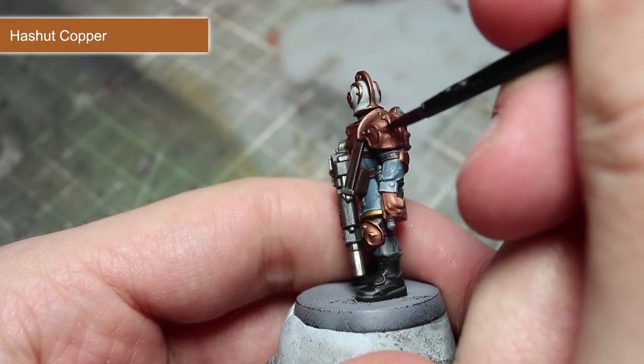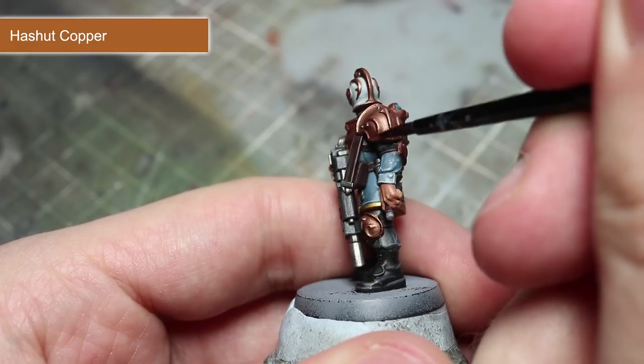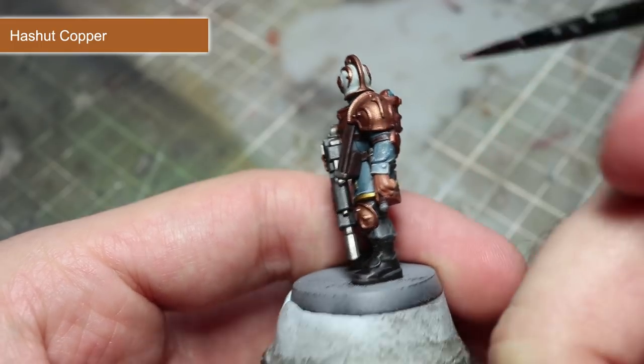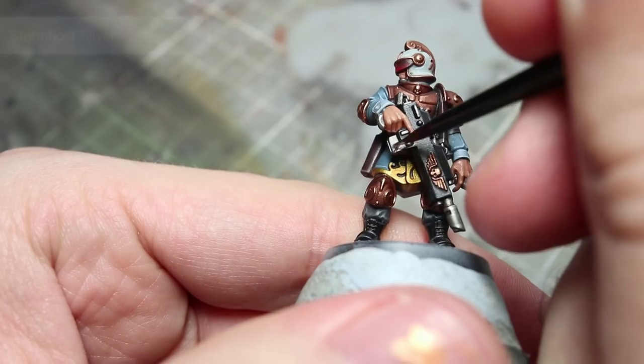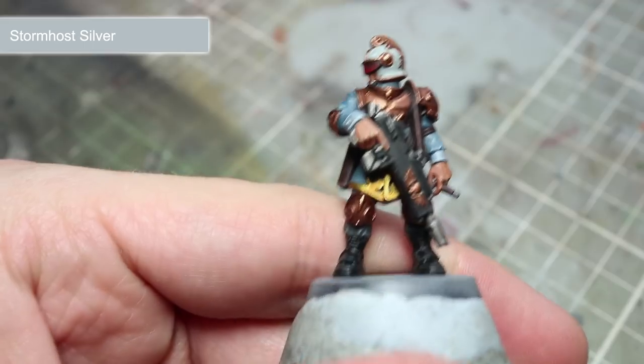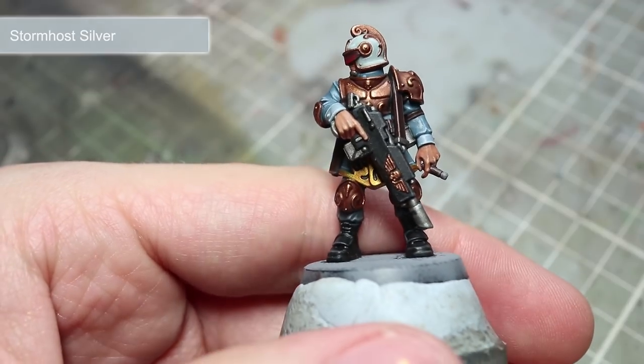The final couple of steps will see us highlight our metallic areas. Start out by picking out the bronze detailing of the armour and iconography using Hashut Copper. Then we can finish off with an edge highlight of Stormhost Silver to all the silver and gold areas of the miniature.